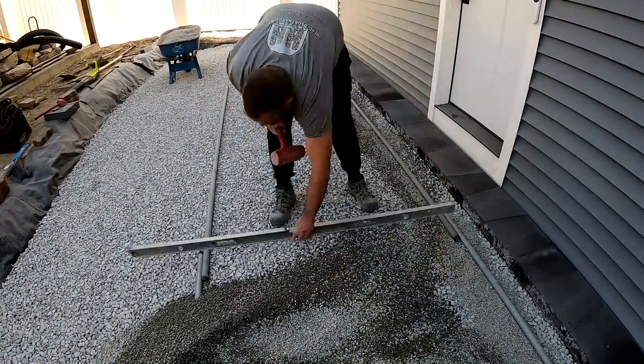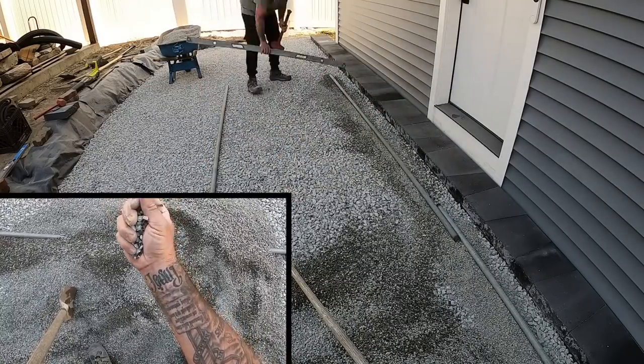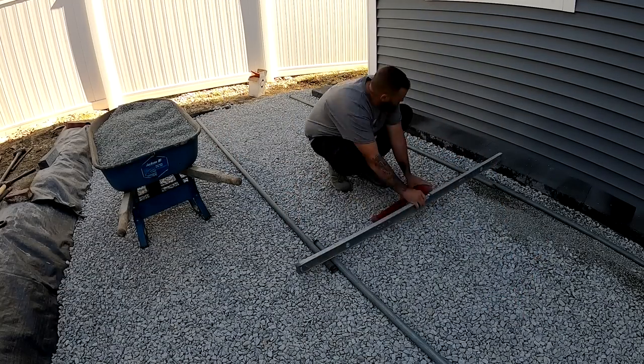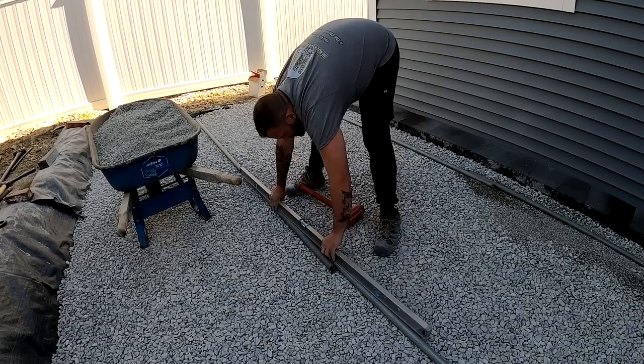I dump myself a nice little pile of chip stone — it's one quarter inch clean crushed aggregate, no fine materials in it. I'm using that to level my pipes off. If a pipe needs to go down, I just hammer it into the base stone. If it needs to go up, I throw some chip stone under it and get it to the height that I need.